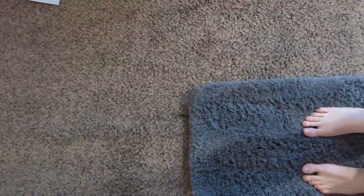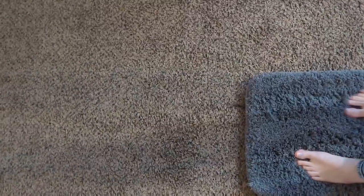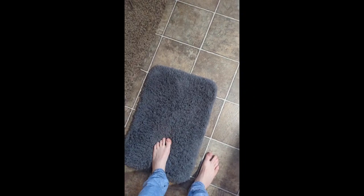We're on carpet now. We're going to do a slip-resistance check. Check that out — you just got out of the shower, and there's a slipper. There's no water on that yet.